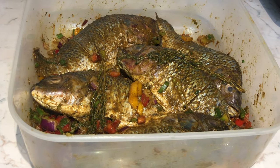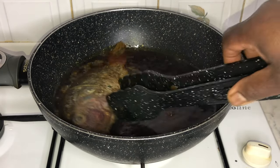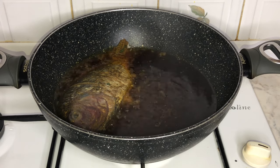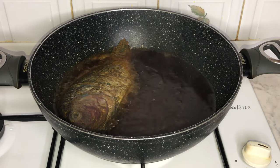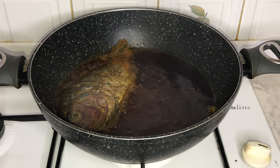Next, you will heat some oil in a wide frying pan. When the oil is hot, put the tilapia in the pan and fry on each side on medium heat for about 6 to 10 minutes.